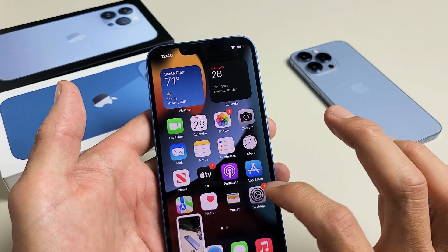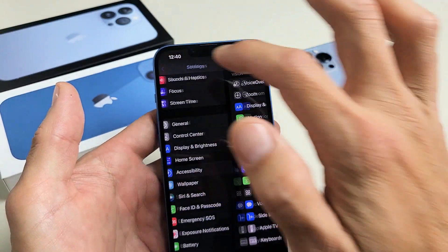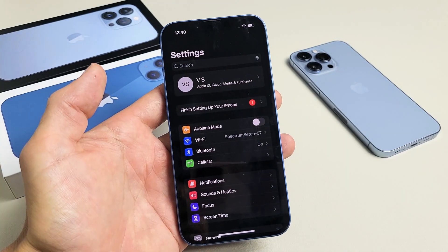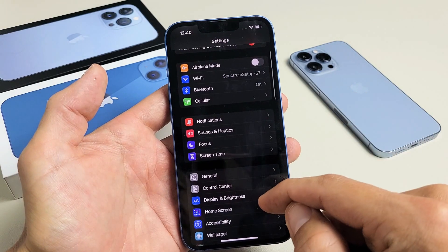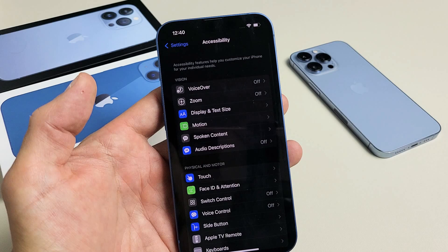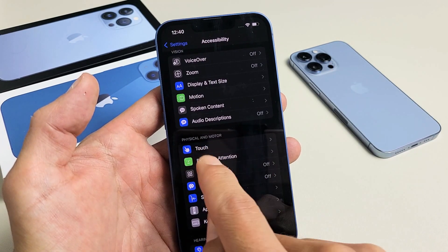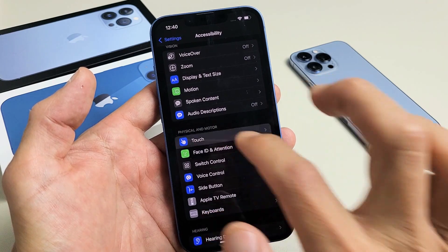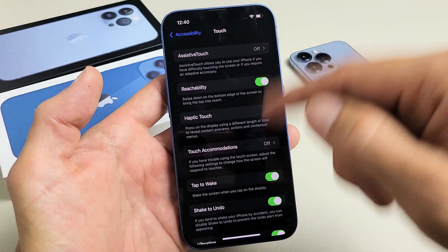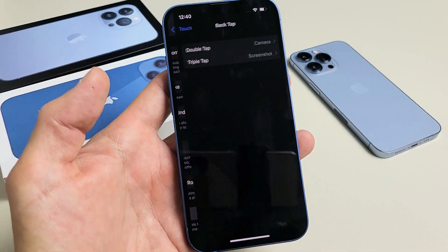So how do you get there? It's very simple. First, go ahead and open up your Settings. Then from Settings, scroll down until you see Accessibility. Tap on that. Then down under Physical and Motor, you'll see Touch — tap on Touch. Then scroll all the way down to the very bottom and it says Back Tap. Go ahead and tap on that.